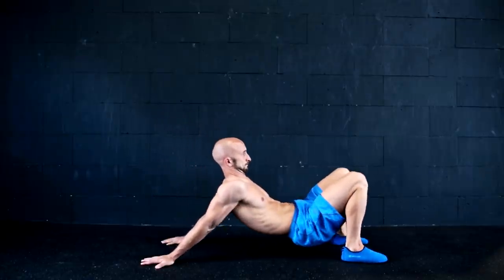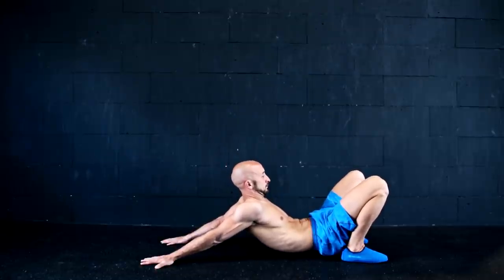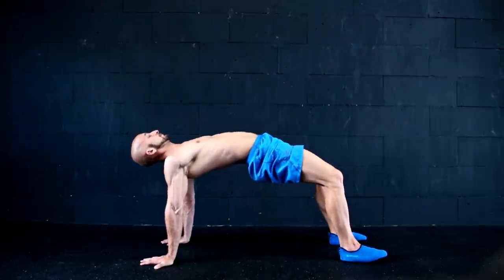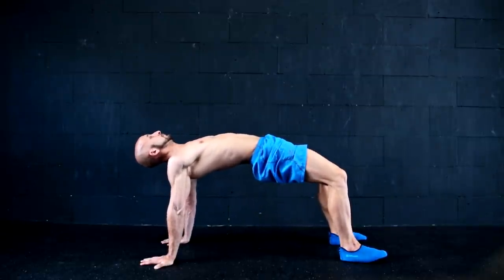Another great exercise to work on the shoulder extension is the reverse plank bridge. You switch between a passive and an active movement. Aim for a shoulder-wide grip and straight arms.